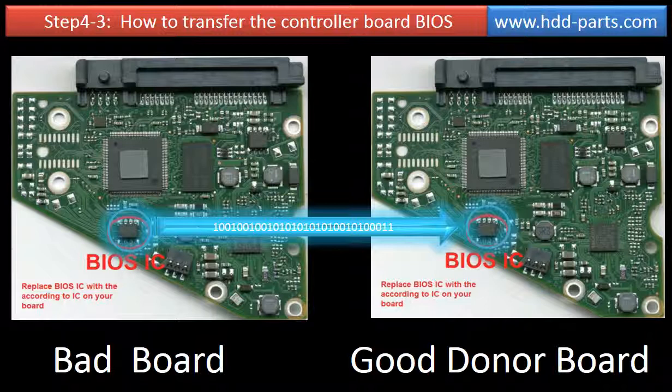On the left-hand side is a bad circuit board. On the right-hand side is a good donor circuit board. The circuit board firmware transfer is to transfer the firmware from the bad board to a good donor board.